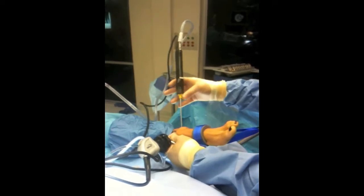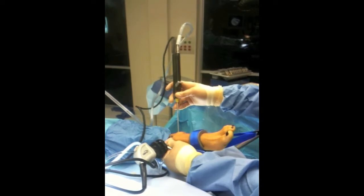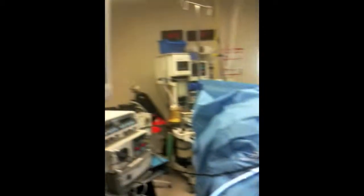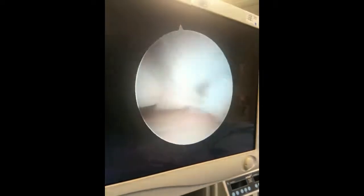Here's the actual receptor that I placed in the ankle joint, replacing the pointer I had earlier. Up on the screen, you can see that I'm going to turn it on, turn the suction on, and start to clean out some of this stuff.